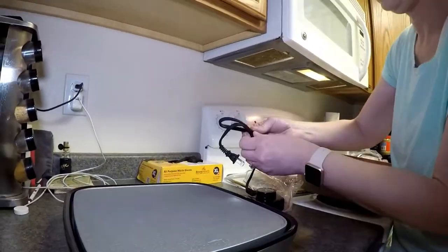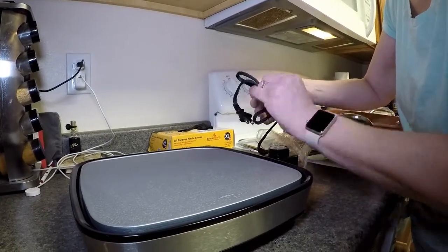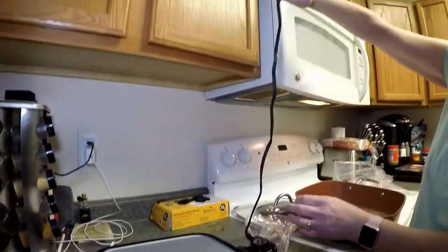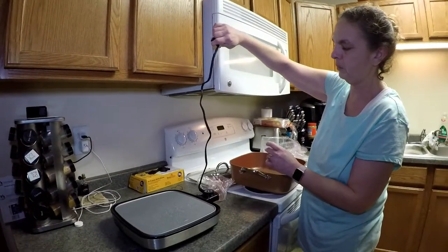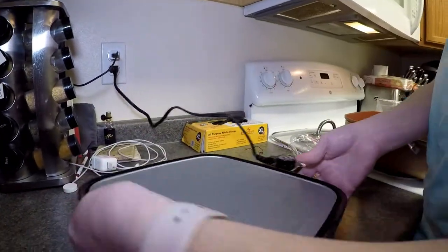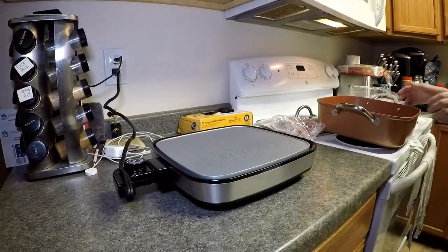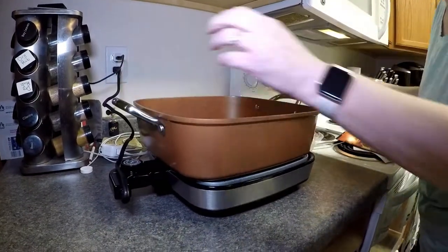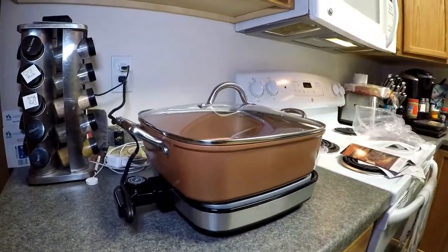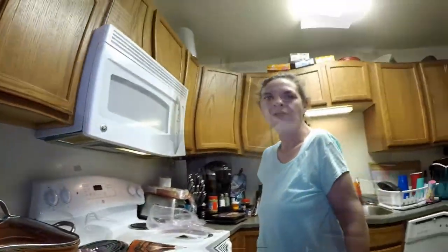I'm going to go ahead and unscrew the tie here. It's not a very long cord, so just make sure you have enough room to plug it in. Pop it right there and turn it this way so I have easy access to the pan. When you're cooking, you just put that right on there like that and cover it up. Now we're going to go ahead and work on getting dinner ready and show you how it works.